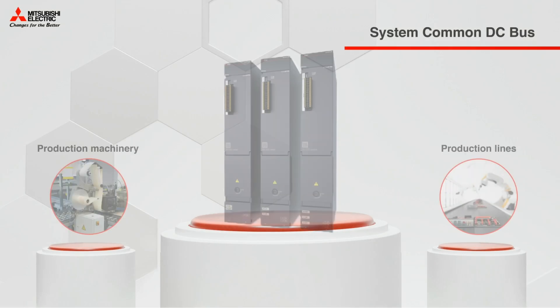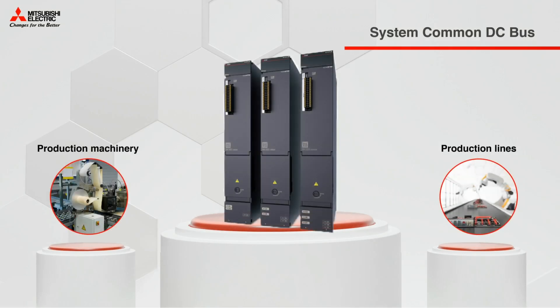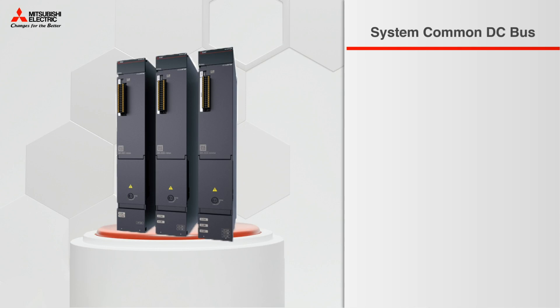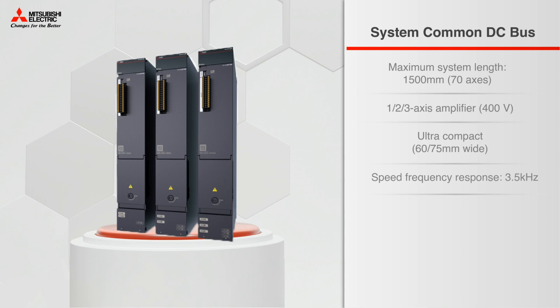The use cases for this solution are a little different. The benefits include a maximum system length of 1,500 mm, speed frequency response of 3.5 kHz, simplified operation, and an up-and-down cabling system.